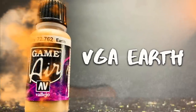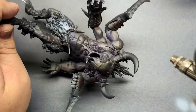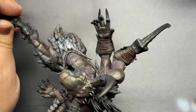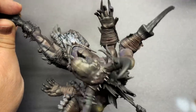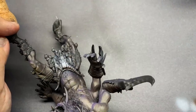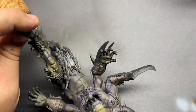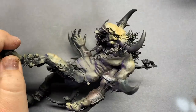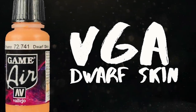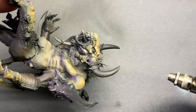Vallejo Earth is a nice lighter brown that will be perfect for layering over the darker brown. Still shooting from the top down, I'm going to slowly build up the opacity of this color in areas that need to be brighter. The transparency of this paint through the airbrush will allow a pretty good variety of highlights on the skin. Vallejo Dwarf Skin will help bring in some flesh tones and give us an even brighter highlight and variety for this guy's skin.